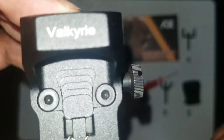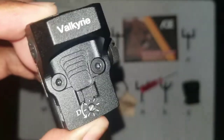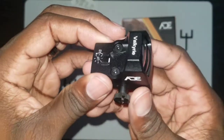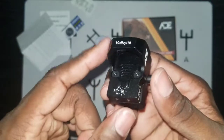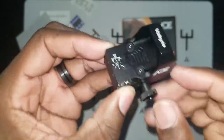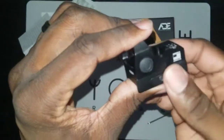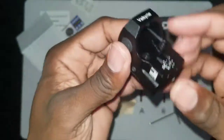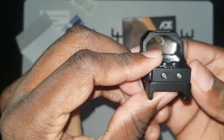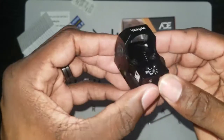These are the torque screws — six brightness levels. This is the Valkyrie Gen 2. The Gen 1 was a little bit longer, so certain cut slides didn't work with it, but they shortened it down so you can put it on OEM Glocks or any aftermarket Glocks. I just so happened to have a slide ready to go, so let's put that on now.